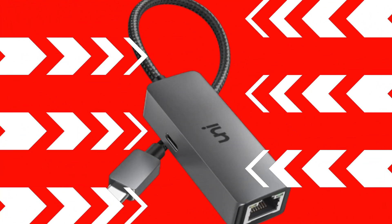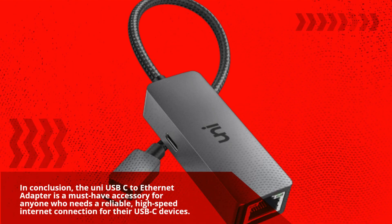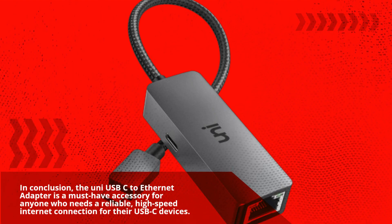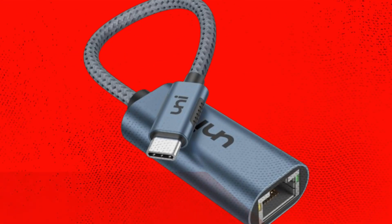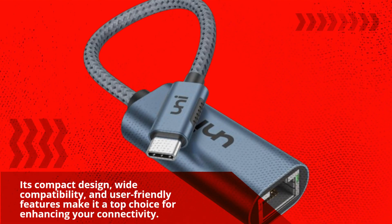In conclusion, the Uni USB-C to Ethernet adapter is a must-have accessory for anyone who needs a reliable, high-speed internet connection for their USB-C devices. Its compact design, wide compatibility, and user-friendly features make it a top choice for enhancing your connectivity.